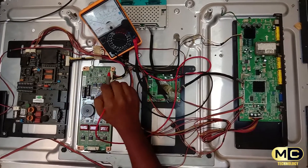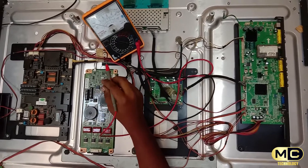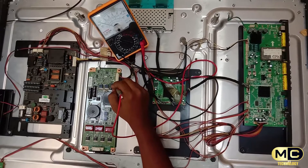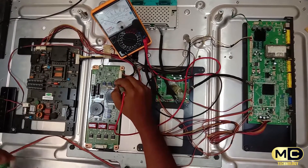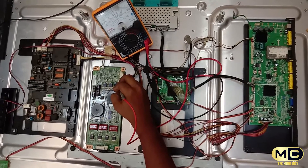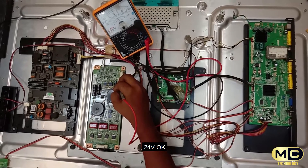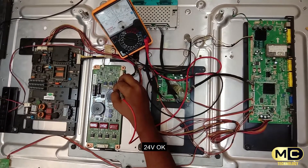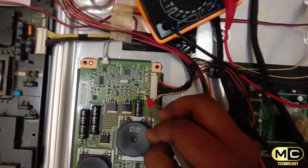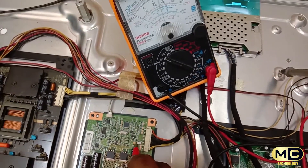Let's check the cables — the cables may have a fault. The cables should have 24 volt. Check the voltage.